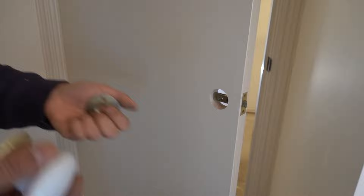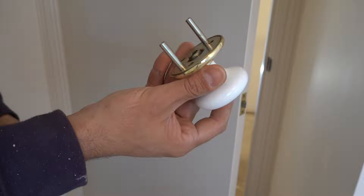So that is how to remove a doorknob or a door handle when you don't have any visible screws, especially on this style. These are still very common and still sold today, so if you come across one, now you know how to remove it. Hopefully this video has helped you out — as always, like, comment, and subscribe. Until next time, I'm Bill, thanks for watching.